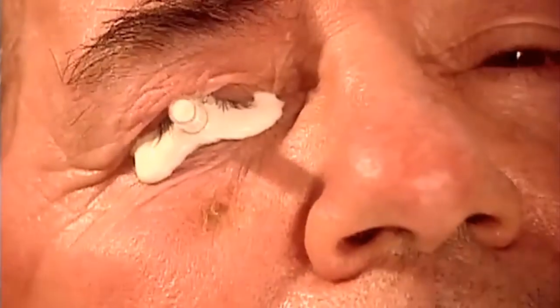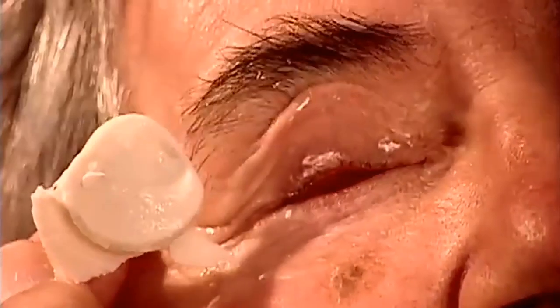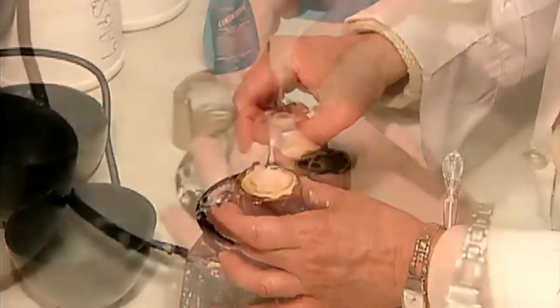No two people's eye sockets are the same, so the first step is to take an impression. After inserting the impression tray, they inject a material called alginate, filling the entire socket cavity. After 90 seconds, the alginate sets, and they can remove the hardened impression.